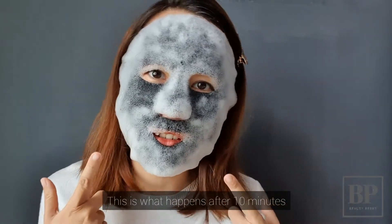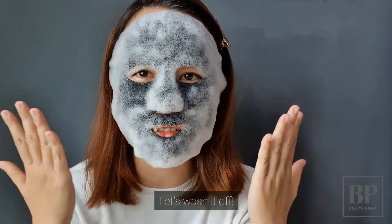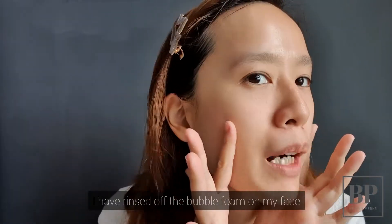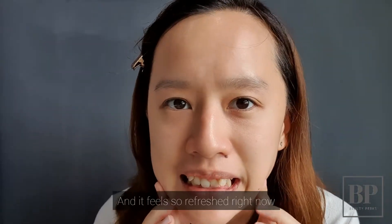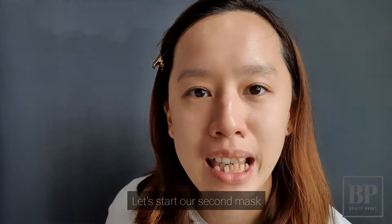This is what happens after 10 minutes. I think I'm ready — let's wash it up! I've rinsed off the foam on my face, and I feel so refreshed now. So let's start our second mask.